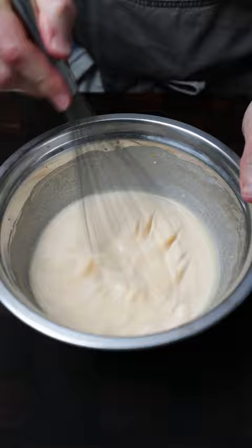Plain flour, whole milk, eggs — whisk. Almost forgot the salt. Let it rest for 15 minutes.